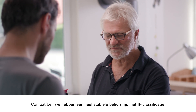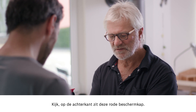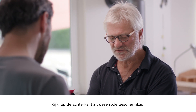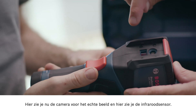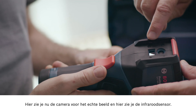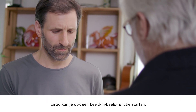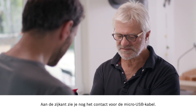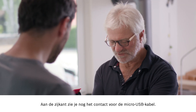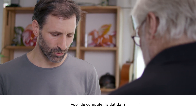We have a really robust housing with IP rating, and there is also the extremely sturdy keypad. If we look on the back, we'll see this red protective cap. This here is the real image camera and this here is the infrared sensor. This is how you launch the image-in-image function, but I'll show you that later. The connection for the micro USB cable is on the side, so that's for connecting up to the computer.